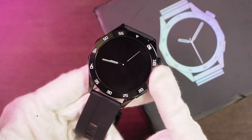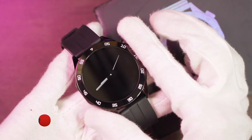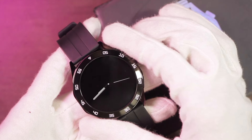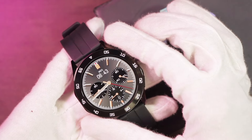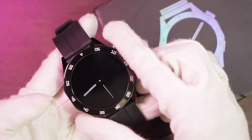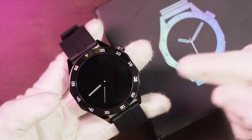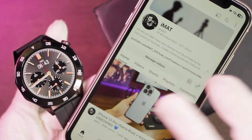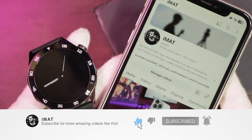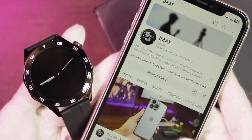That was everything from today's video on the HT04 smartwatch. I really like it — the battery timing is amazing, the display and UI look great, and overall functions are solid. It has 1 gigabyte of memory and supports wireless earphones. A purchase link is in the description below. Make sure to subscribe and turn on notifications for more smartwatch videos. Until next time!